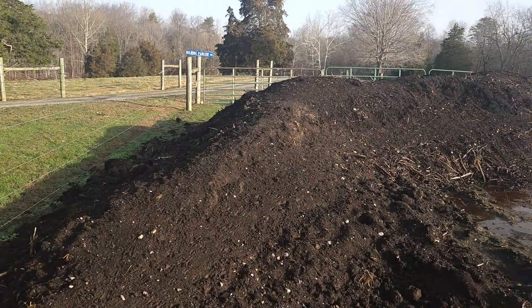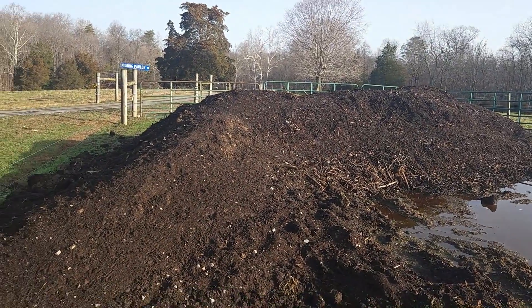Good morning YouTube. Today we're going to talk about regenerative farming, and we're going to start spreading this compost on the fields.